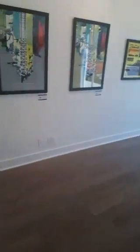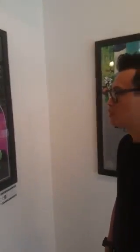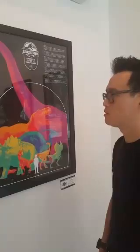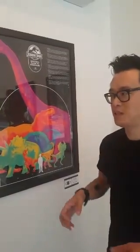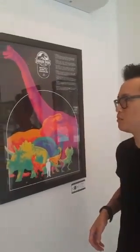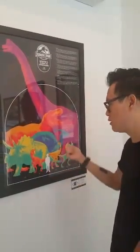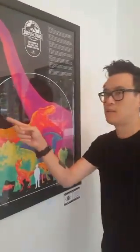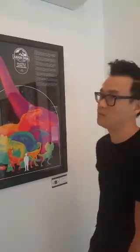Over here is the Jurassic Park print by Matt. The colors on this are just crazy unique. If you showed me those colors as paint chips I'd say there's no way that's going to work — it's like Speed Racer ran into a neon sign. But they work and they're great. Stylistically it's a very different approach to the other posters — the rendering on the dinosaurs is great, and there's a detail you can't really see in photos: clear gloss black on black foliage. It's very subtle but it's such a great effect.